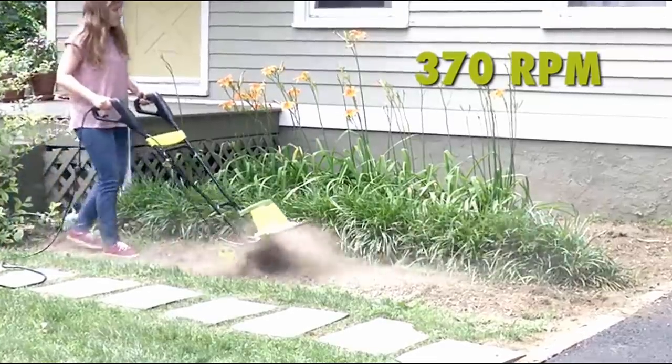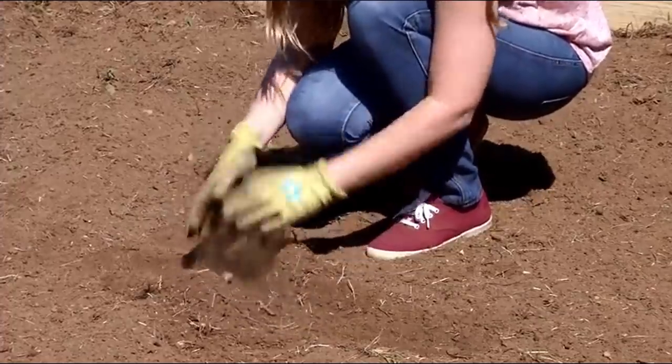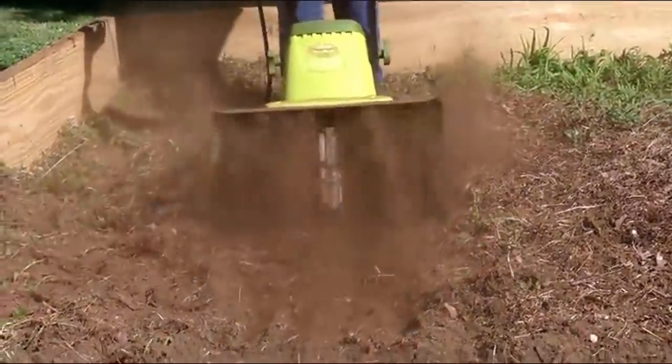Tiller Joe's powerful 12-amp motor quickly pulverizes dirt with six durable steel angled tines, and effortlessly slices through soil at up to 370 RPM, ensuring maximum aeration and preparation for planting. Cultivate an area up to 16 inches wide and 8 inches deep in just seconds.